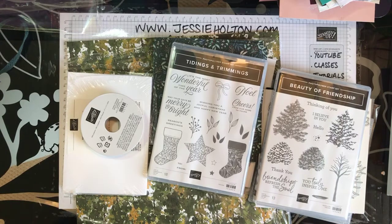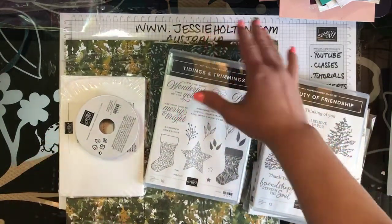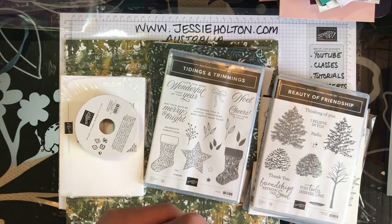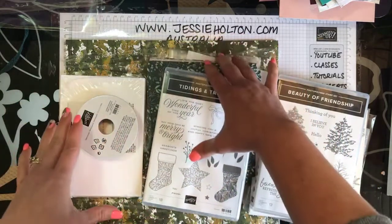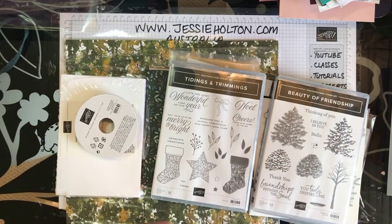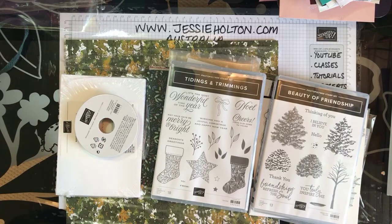If you guys have got any questions whatsoever, give me a holler. This is available to Aussies all over Australia, comes to you mailed and beautifully packaged for $250 — easy peasy. All that is needed to hold your place is a $50 deposit, with the balance due by the 1st of August. If you have any questions, just let me know and I'll chat to you soon. Thanks for watching guys. Bye!